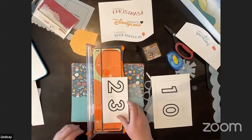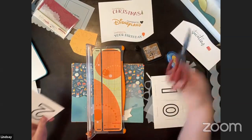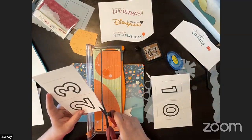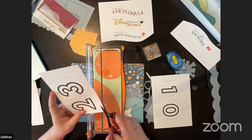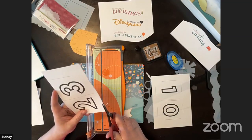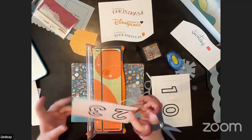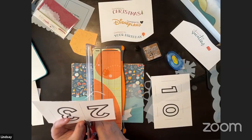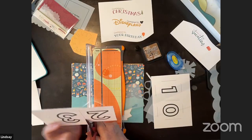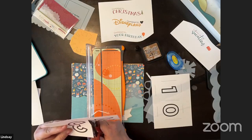I'm going to cut out two numbers — just like on a calendar you have the 30th or the 20th, so one side will say two and one will say three. Susan created all the numbers for you guys so you can download them, print them, and use the same numbers for each calendar, then design a new background scene.